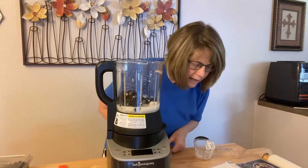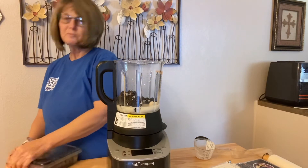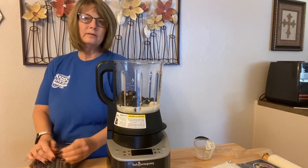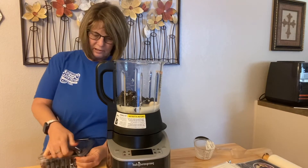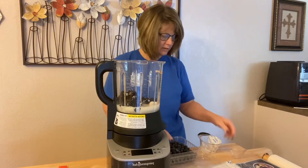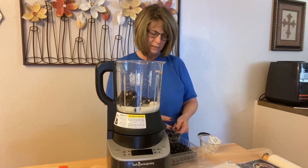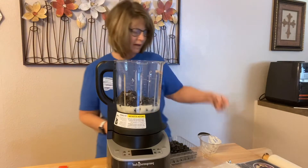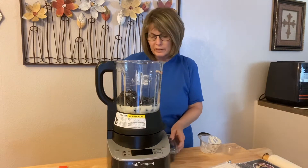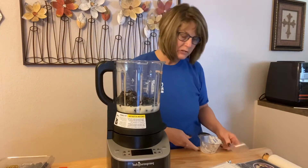Then it says a half cup of blueberries. I made a blueberry crumble in the air fryer the other day and that was really good. So we're gonna do about a fourth cup of blueberries. The good thing is you can put whatever you want in these — if you like more blueberries, you can do that.